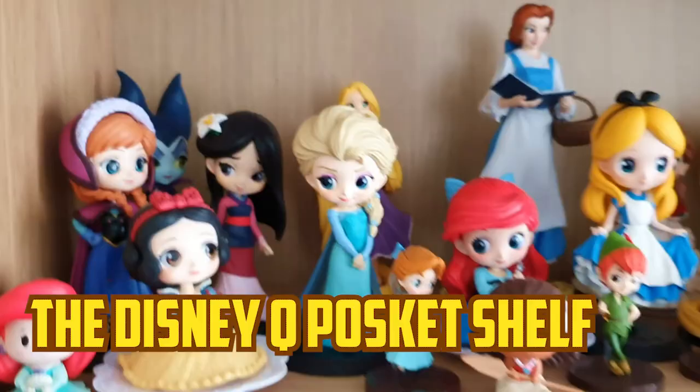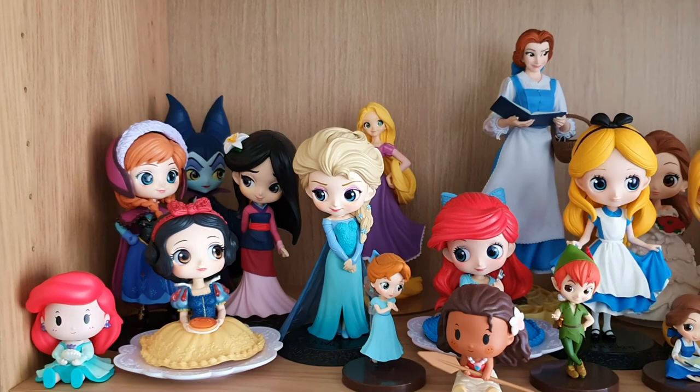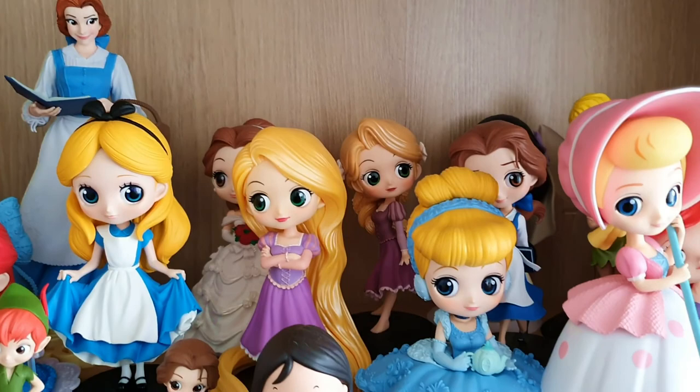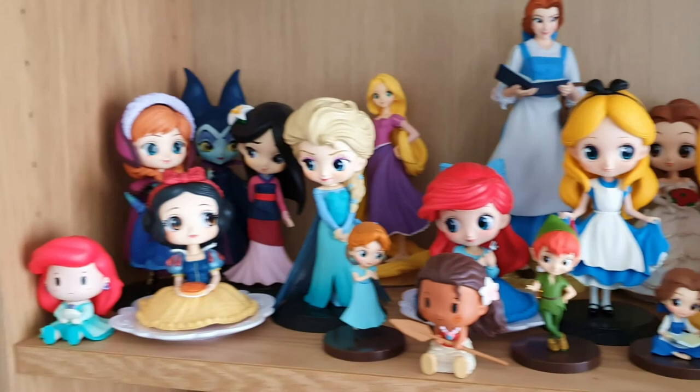This shelf is my shelf of Q Poskets. I love Disney movies, I love Disney princesses. What started out as one figure — I think the first one I ever got was the Rapunzel in the back there, because Rapunzel is my favorite of all the Disney princesses — it started with her and it just kind of grew and grew. Now I have a huge collection of Disney princesses. I think I have them all.